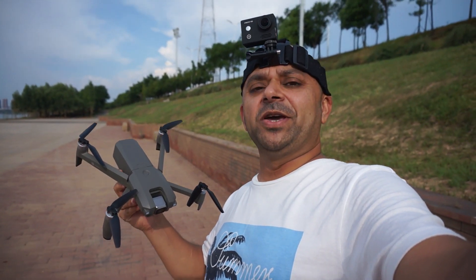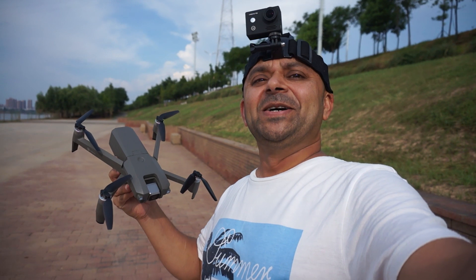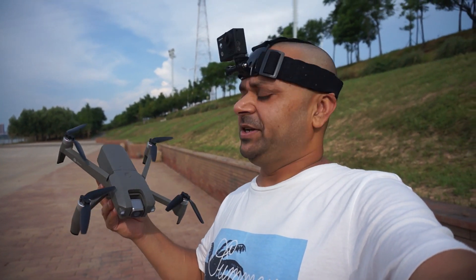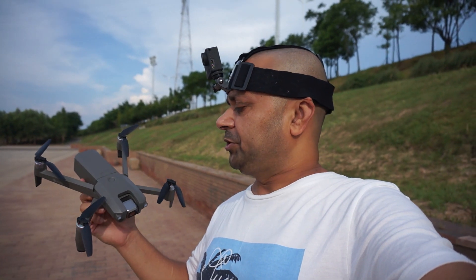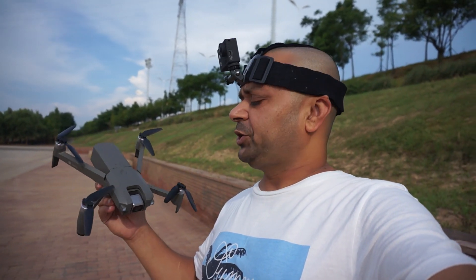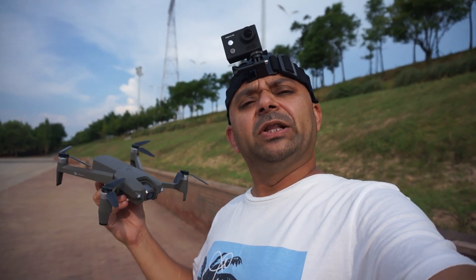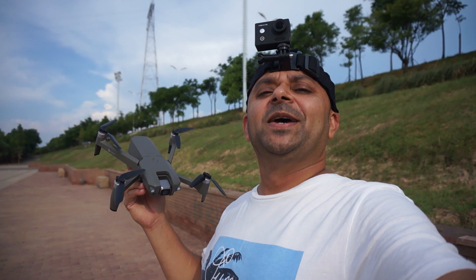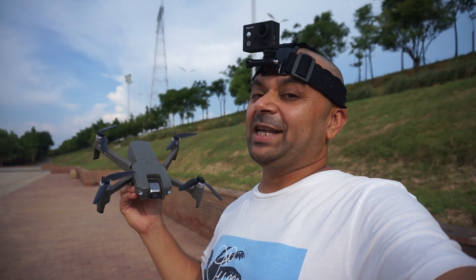Assalamualaikum and greetings, Alishanmau here. Nice sunny weather, pretty windy today, a little hot — not much, 35 degrees. I am going to fly the MJX MEW 4-1. I flew it a little bit yesterday for testing and honestly speaking, this is absolutely a fantastic flyer.